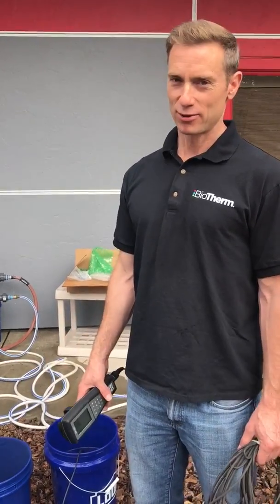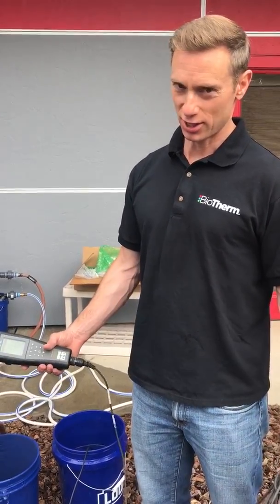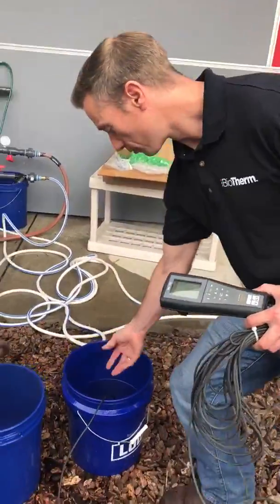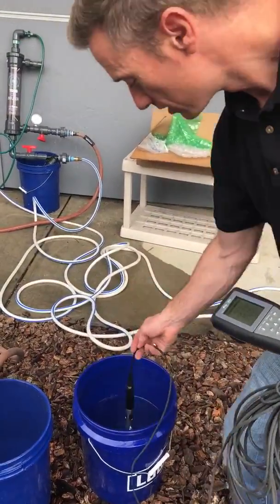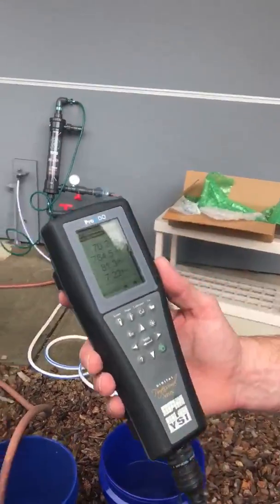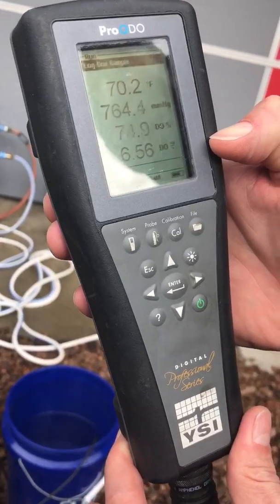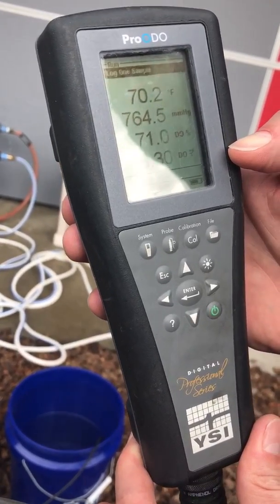Hi, I'm Matt Winkler with Biotherm Solutions, biothermsolutions.com. We're just testing some well water. This is a bucket full of water that we just took from our hose right out of the wall. It's getting us a dissolved oxygen reading — anywhere between 0 and 8 is what's typically found in nature.